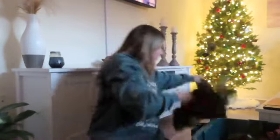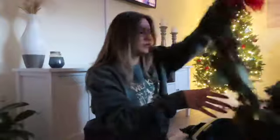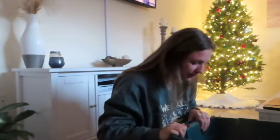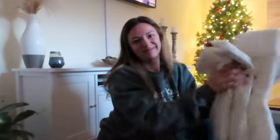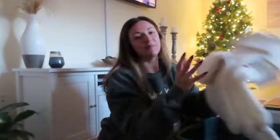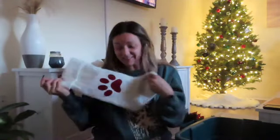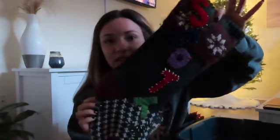I have two strands of garland — my mom gave me these. I had one strand out here on the TV stand and the other strand I wrapped around the guest bed. And then our stockings! It's like a full circle moment because last year I got this little paw print stocking before we had Waffles, and now we have Waffles.